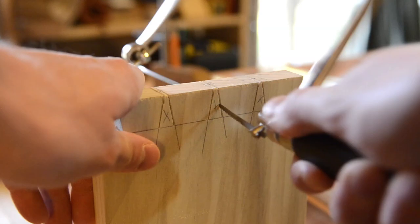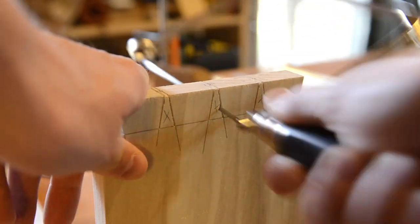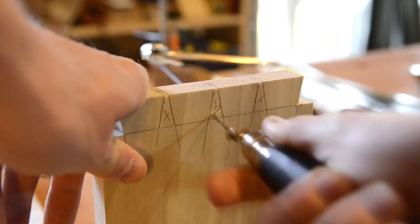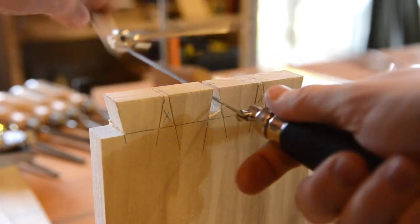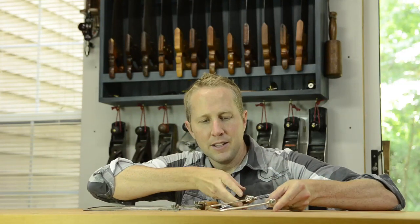They're used for several things. Primarily, what I use mine for is cutting out the waste on dovetails after you've cut down with the dovetail saw, and then I cut out the waste with a coping saw. They're also good for doing a little scroll work or jigsaw work if you want to cut a shape out of something.